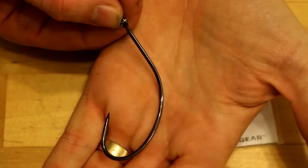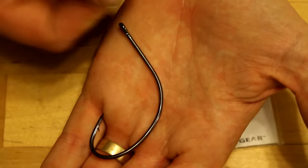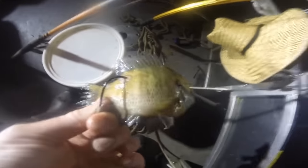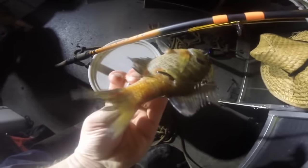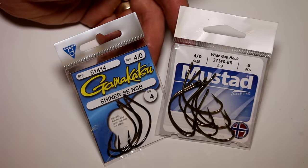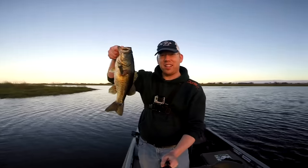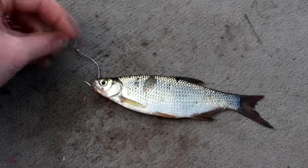King Kale hooks, or Super J hooks, are large bait hooks designed for fishing with live bait or large pieces of cut fish. The strange bend in the hook prevents live bait from coming off and keeps the hook point exposed. Shiner hooks are smaller versions of the King Kale hook, generally used for fishing largemouth bass with live minnows or shiners. Treble hooks are three J hooks sharing a shank and an eye.